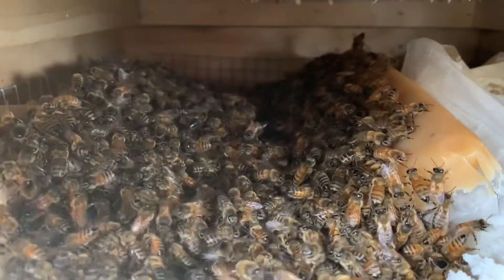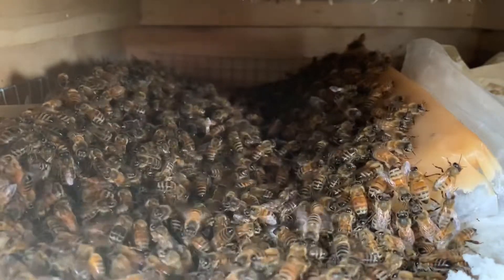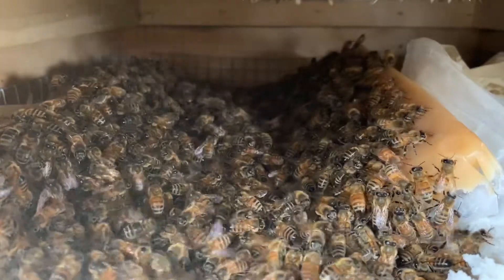I'm going to close it up in a second, but I want to take a quick peek. This is a pretty strong colony — a 10-frame colony. They're still feasting on that fondant patty and the sugar I put in there.